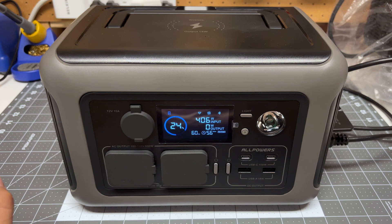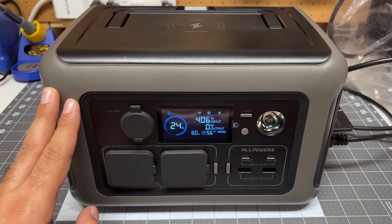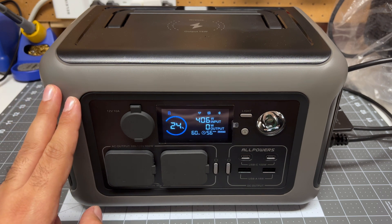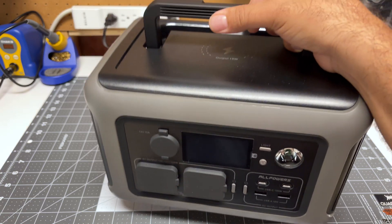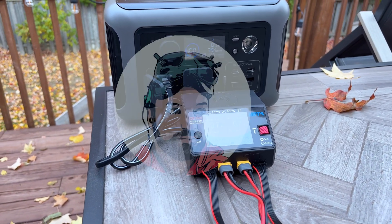Hey folks, it's Bangorl. Welcome back to the channel. I'm checking out the AllPowers R600 version 3, a 600-watt power station. It only weighs 12 pounds, it's super compact, and I intend to use this to charge my drones at the park.